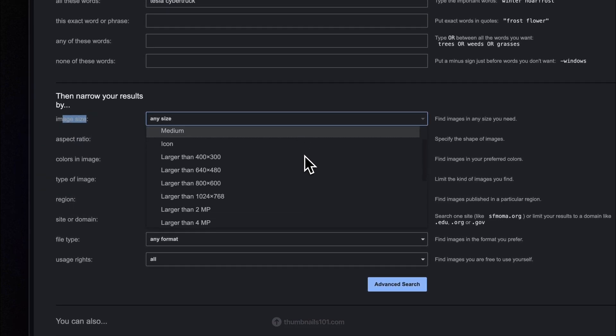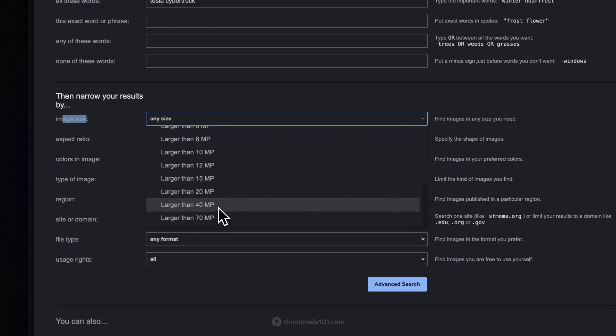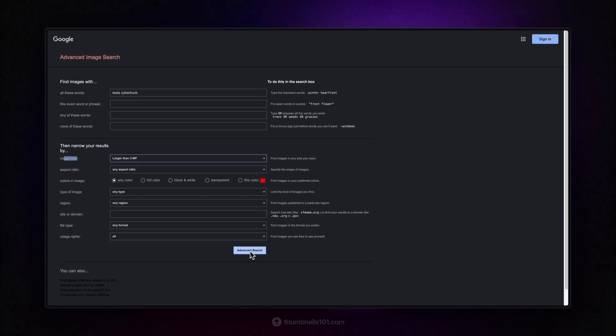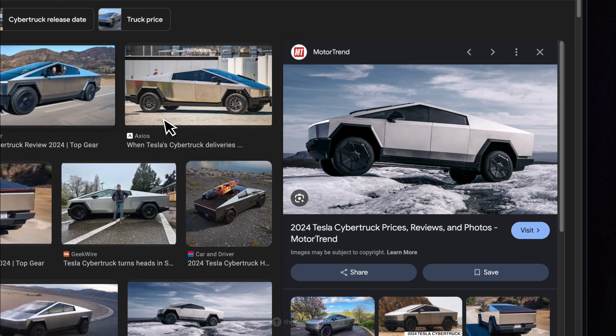Considering 2 megapixels are equal to 1920x1080 resolution, I generally choose that option when searching for thumbnail assets. But if you're looking for something in ultra-high resolution, choose any of the options below. When you're done setting up all your desired parameters, click the Advanced Search button and simply enjoy the high-quality image results.